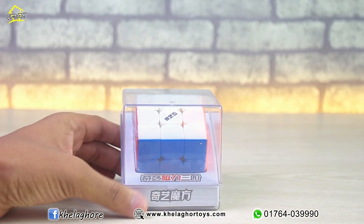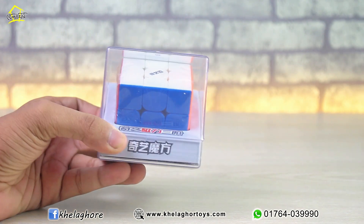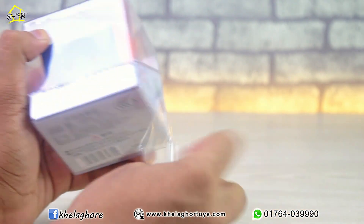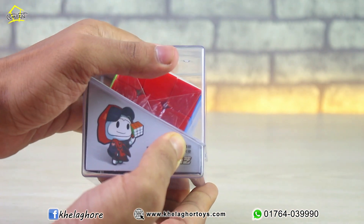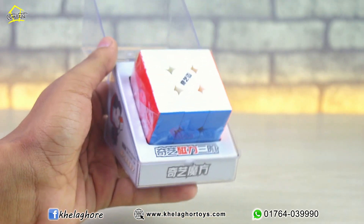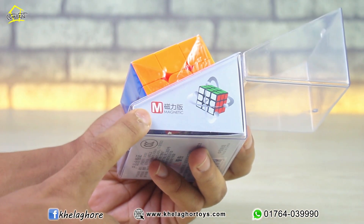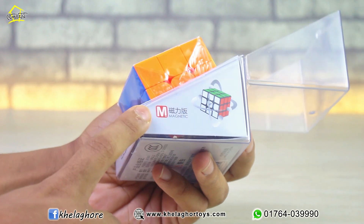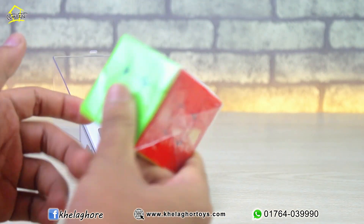First, I will open the packaging. This plastic box is very good-looking. I will remove the intake, then open it. Wow, it feels really premium. This box is really unbelievable, and it is red with the magnetic sign T. This is the big cube T.